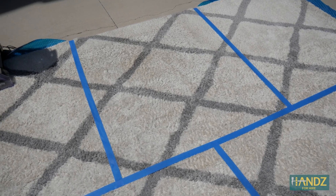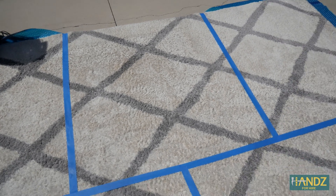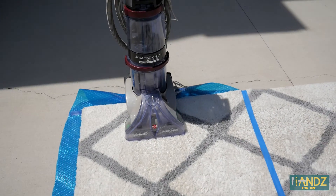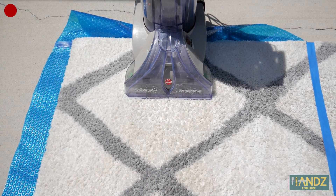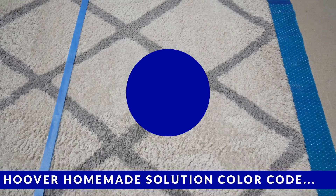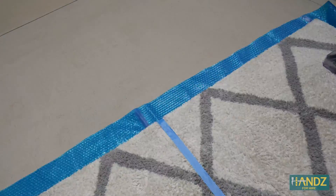This area here is going to be our control — we're not going to touch this during the first round of cleaning. Over here, we're going to use the Hoover Steam Vac Dual Spin Scrub with heated cleaning, using the regular solution that comes with it. And over here, we're also going to use the Hoover, but with the solution I used in the video last year, which we just mixed up.